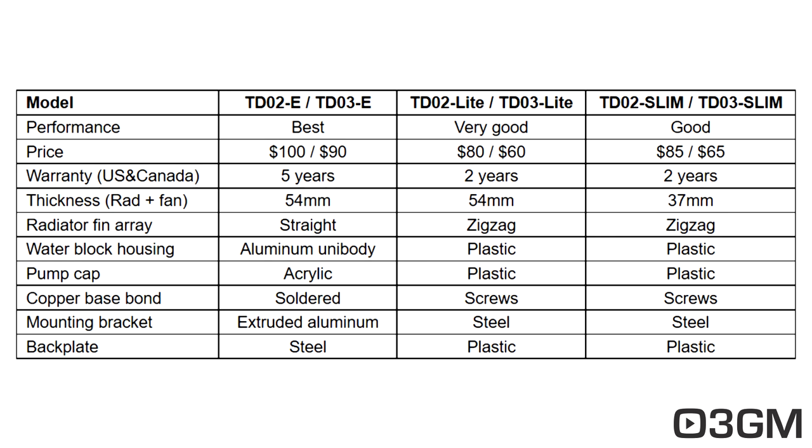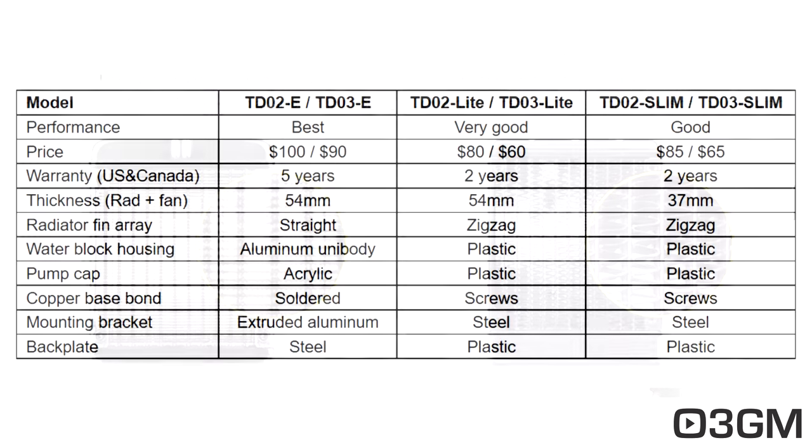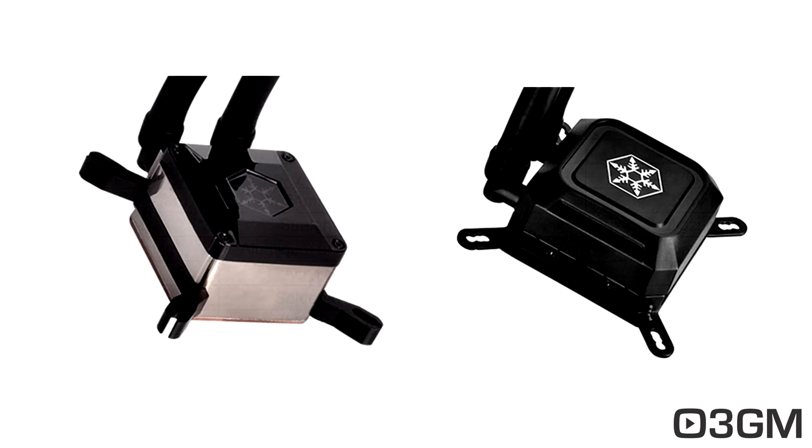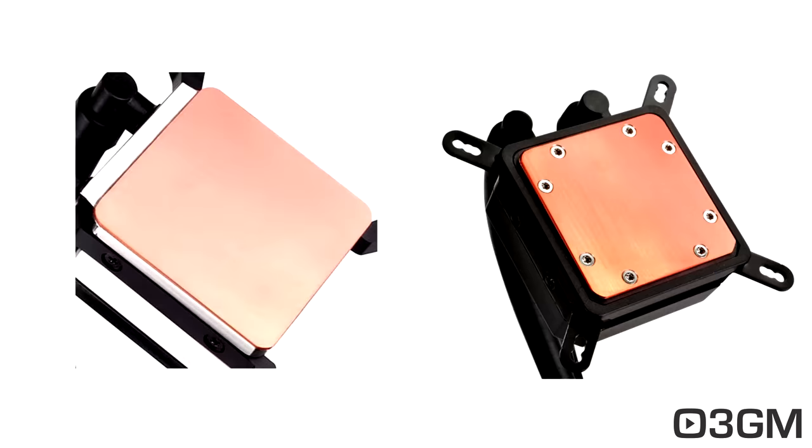As you can see, the performance is best on the E — that is the one to go for if you want the best performance. You are going to pay for it, though it does come with a five-year warranty. The thickness is the same as the Light, but the radiator fin pattern is different: it's straight instead of zigzag. The water block housing is aluminum as opposed to plastic, and the pump is an acrylic pump instead of a plastic pump cap. The copper base bond is soldered instead of being screwed down, which is better because it comes in direct contact with the CPU and the block, and there are no imperfections on the surface at all.